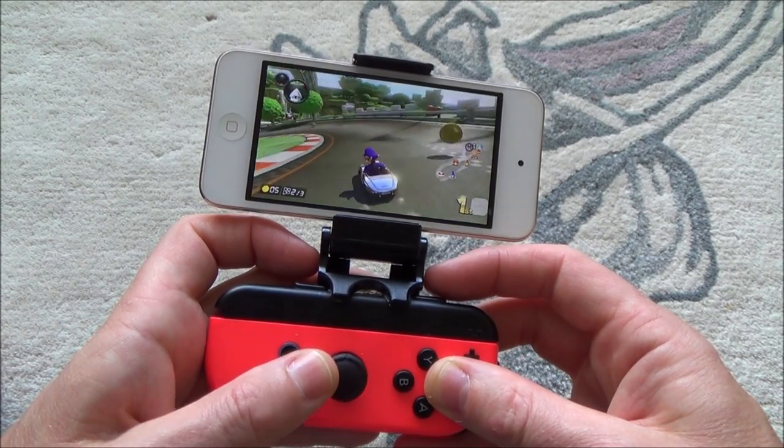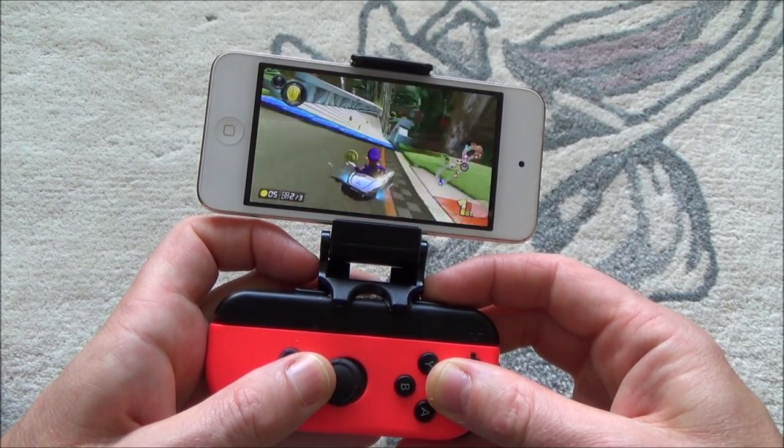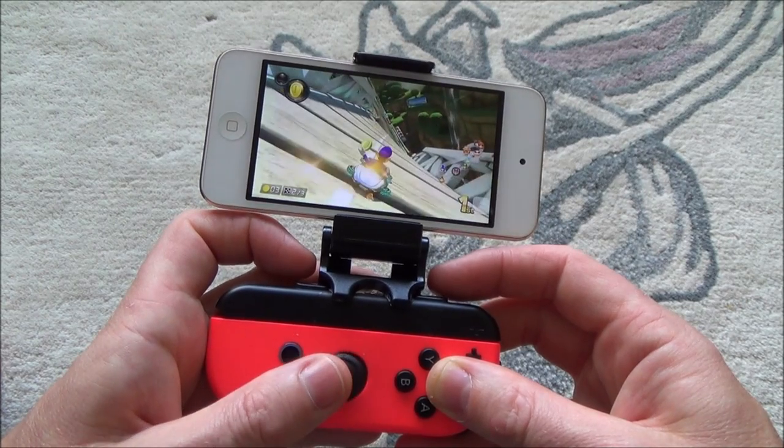Obviously if this was done properly then you wouldn't have the same amount of lag as this does. What's particularly bad is the audio, but you can still see that I'm just about in first place there.